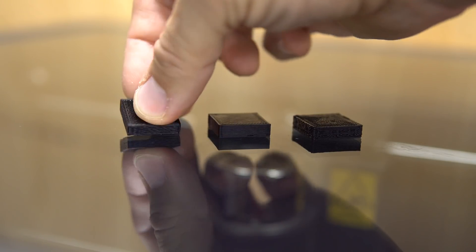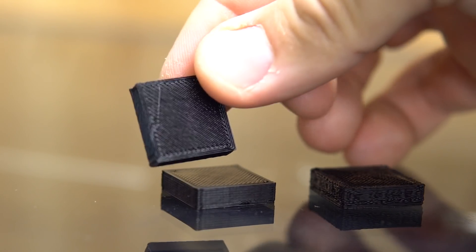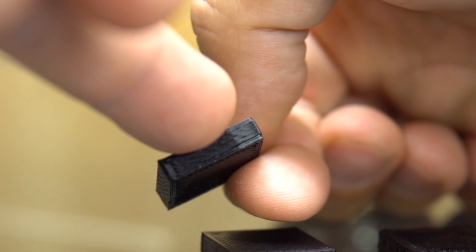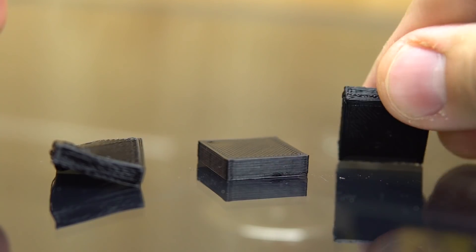The under extruded one — you see you're missing plastic on the top, on the bottom too, and on the sides there are gaps as you see here. You can break it easily and it doesn't have any structure to it.